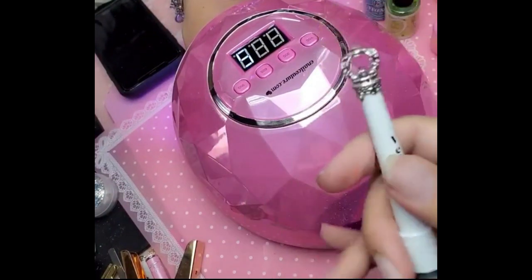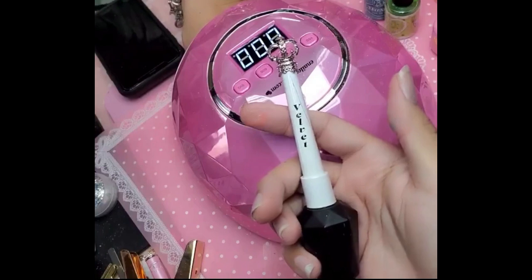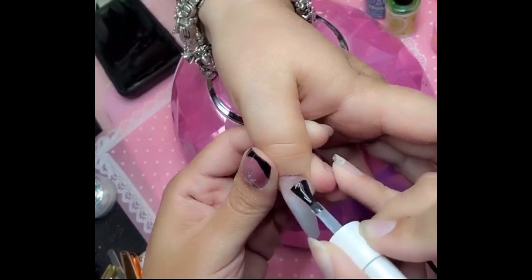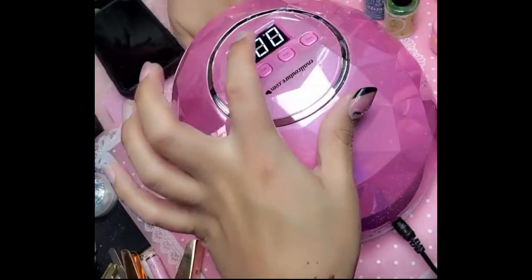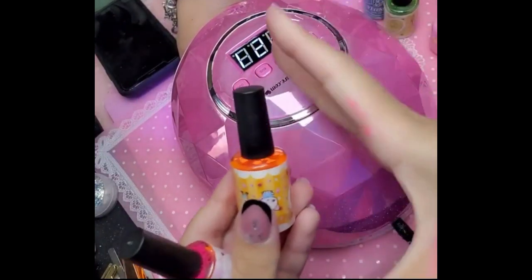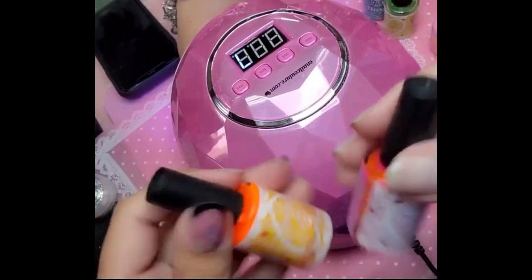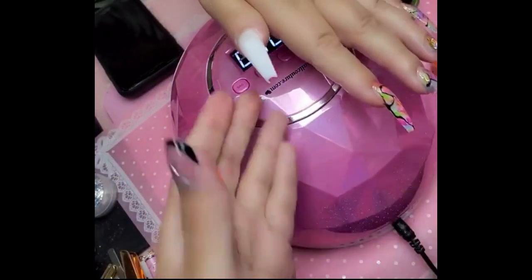Now we're going in with Velvet, which is the ultimate matte gel. It is super matte and leaves the nail with a beautiful stunning finish that will not chip or dull. For today's purposes we're using it as the ink base — the canvas for our ink — and we'll cure this for 30 seconds. When working with Maxi Inks, always shake the bottles and make sure you close them really well. The pigments settle at the bottom because there is so much heavy neon pigment — just shake, shake, shake so those pigments get dispersed.